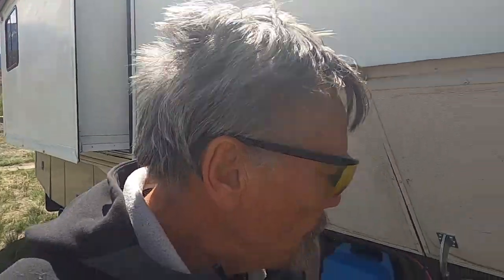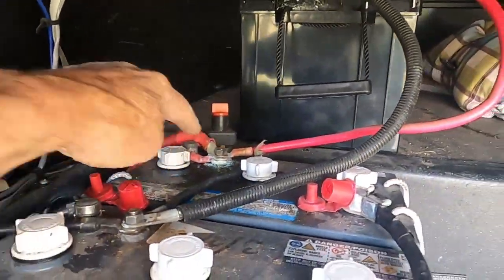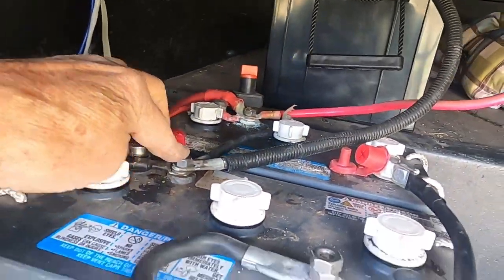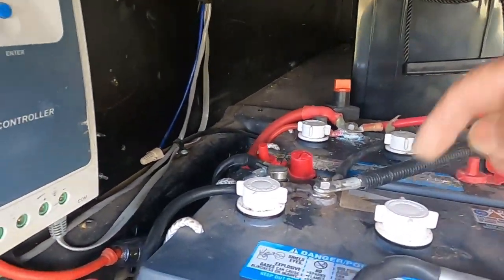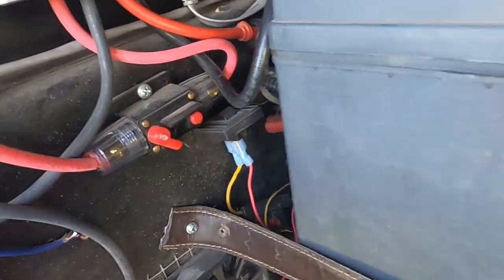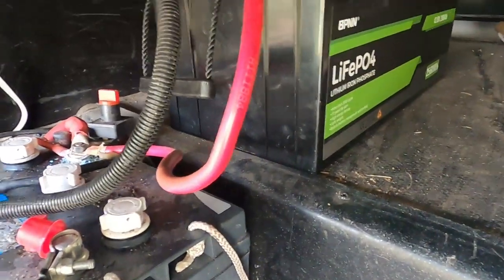Okay brothers and sisters, I've got the battery hooked up. The positive is going to the positive side of the 12-volt bank — the two sixes in series — and the negative is going to the negative side. I just measured: these two lead-acid batteries were resting at 13.6 volts with the charge controller and solar panels switched off. Now I'll measure the voltage on the lithium battery.